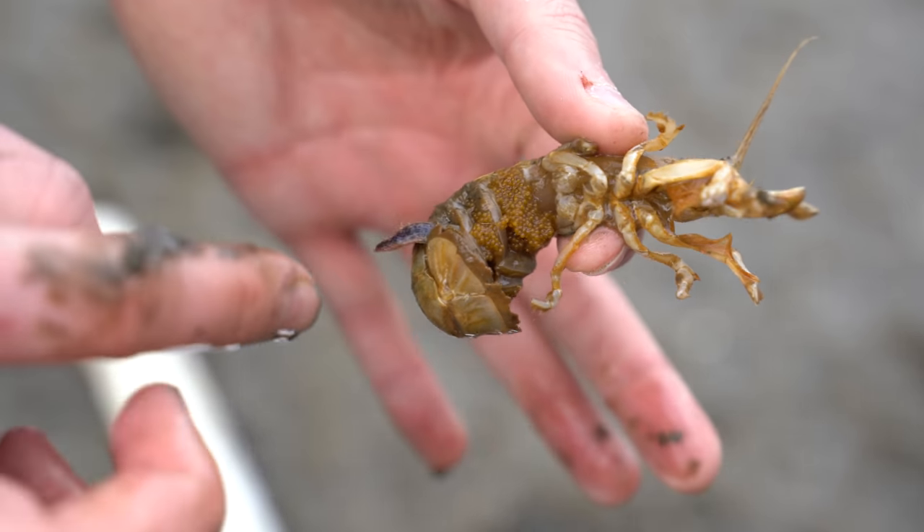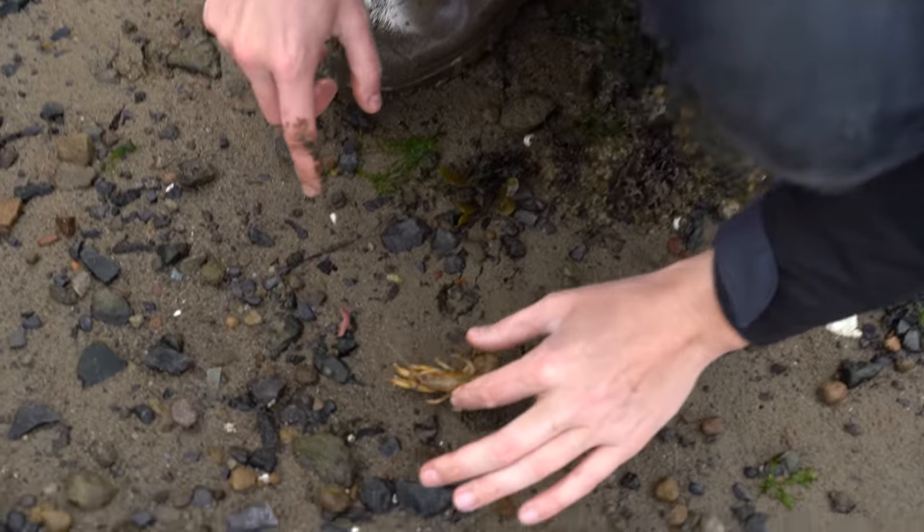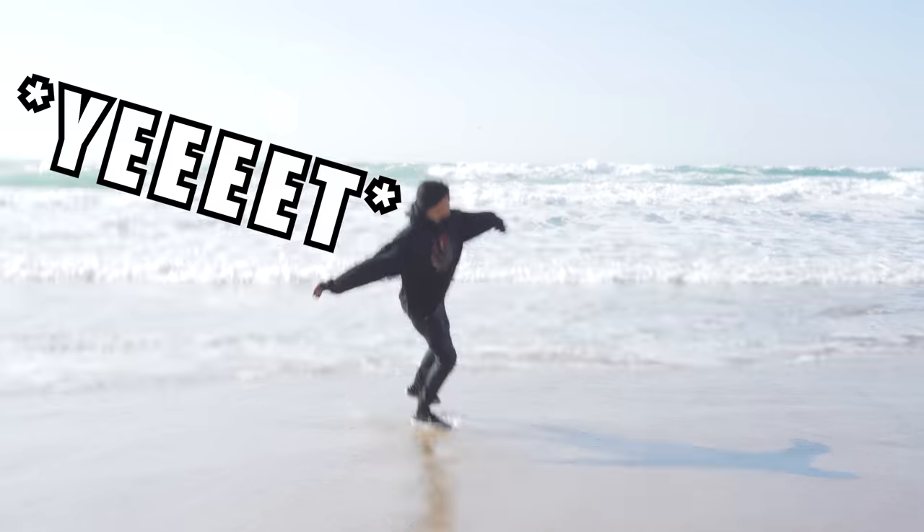What's up everyone! Today we are going to do some animal rescues. We're gonna go to the beach, look for some jellyfish to save, and finish up with some shrimp parasite removals. Let's go!